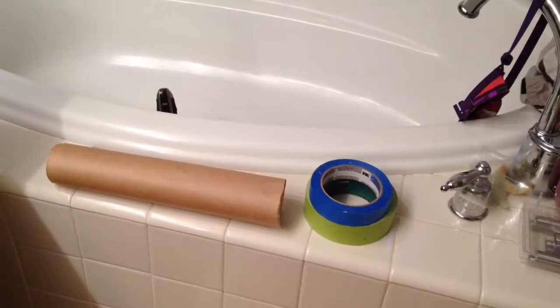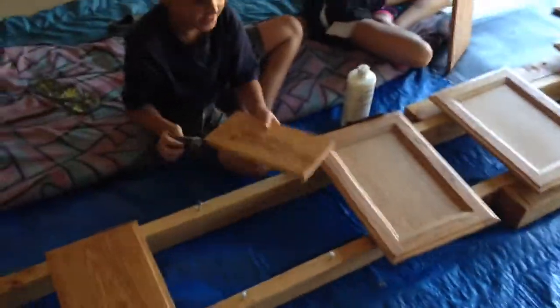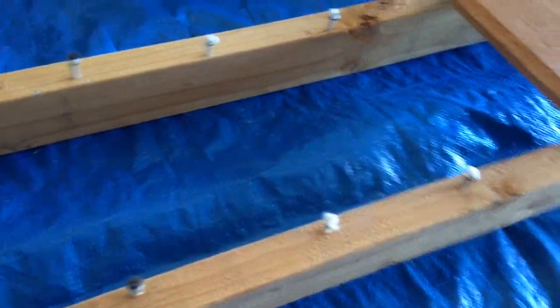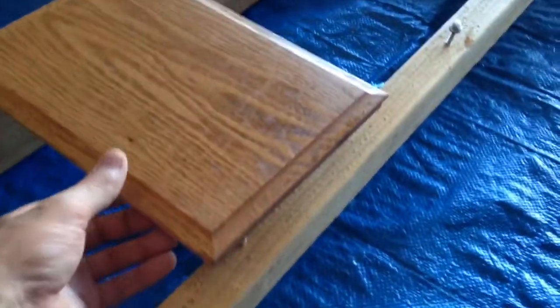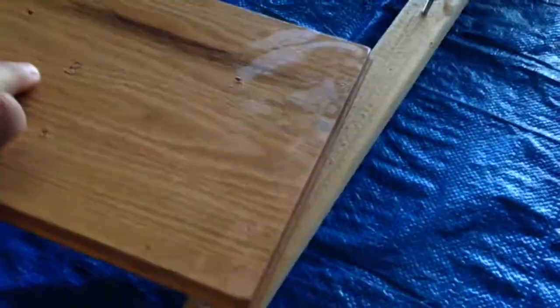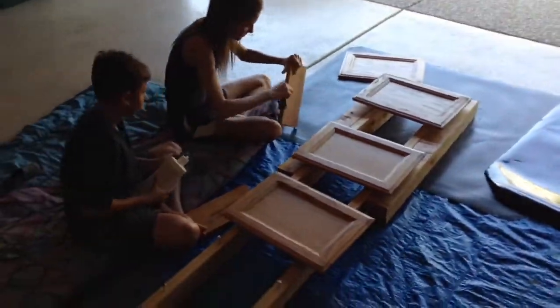I decided to do a video on how to restore your cabinets. I need some tools like masking tape and paper. These are the cabinet doors. I built something with a 2x4, put some screws in it, and added a little cushion on top so the doors can lay on it and you can flip them over to the other side without scratching. This is all the doors and my crew is helping me out today.